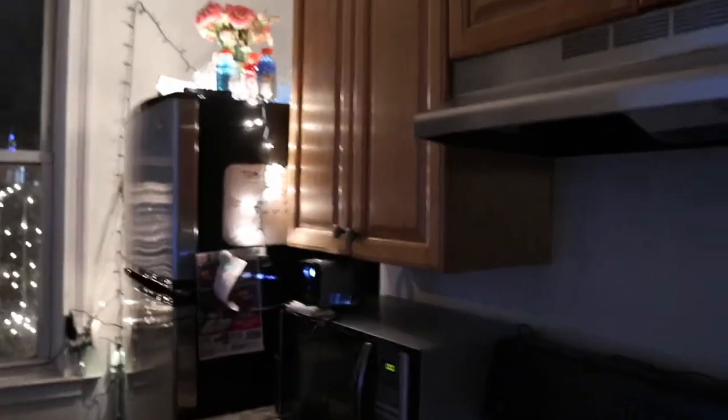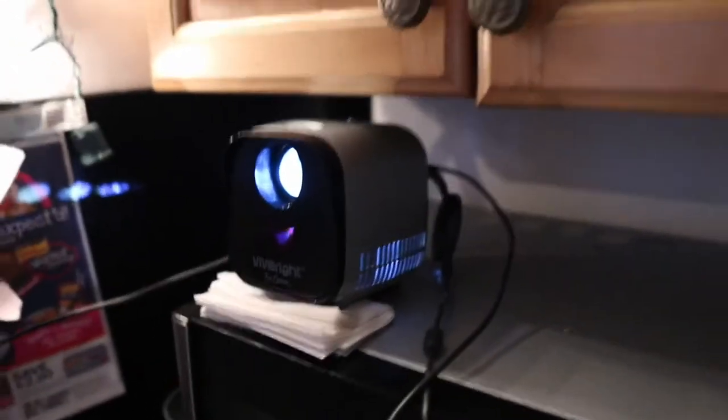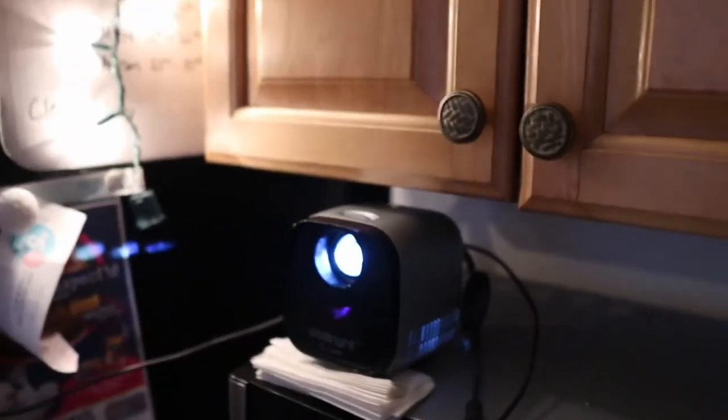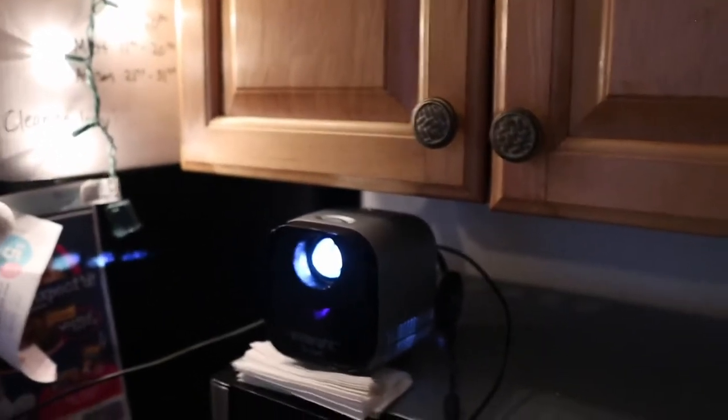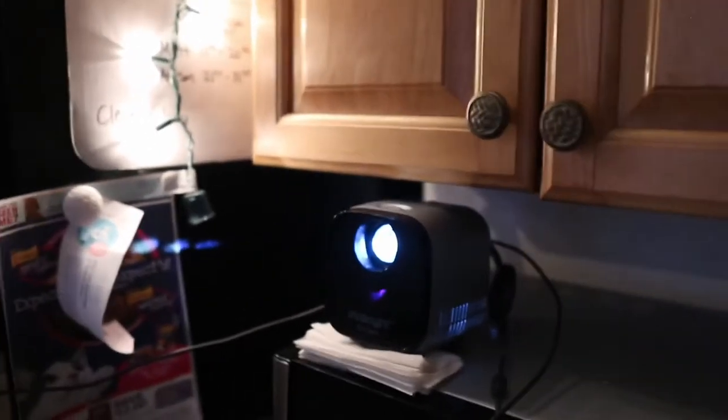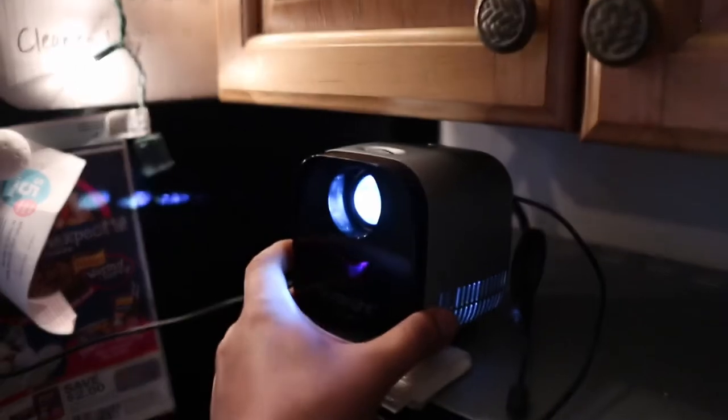This one is $69. This is the device itself — it is tiny. It has a little speaker built in. It is called the L1. I'm going to put the product link in the description below so you guys can find this too. But look how tiny this is. This is so small. And this is the picture.